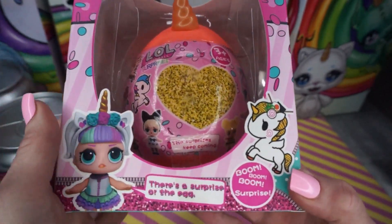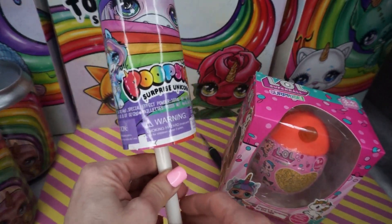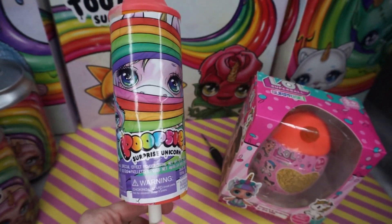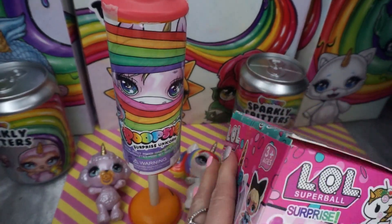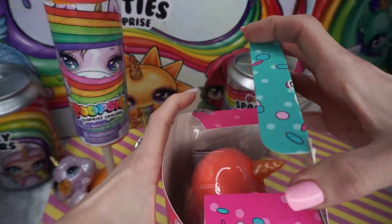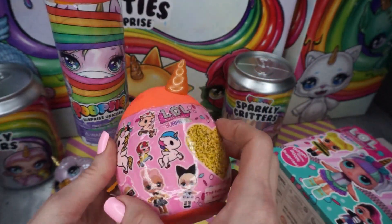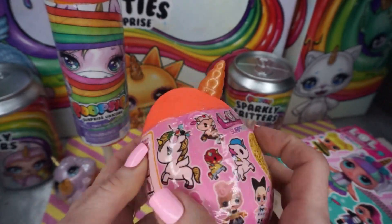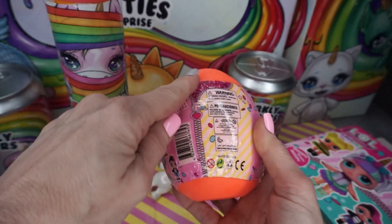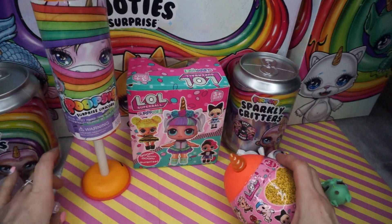I can't wait to see what this looks like inside. First I'm gonna show you what this looks like - it's not a Poopsie. Look at our little unicorn on the top, this is what the packaging looks like. It looks so adorable. Of course we got our little unicorn on the top and then we're gonna peel our surprise by our little zipper right back here.